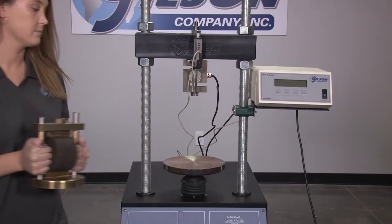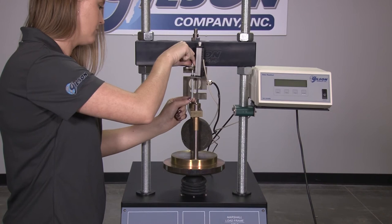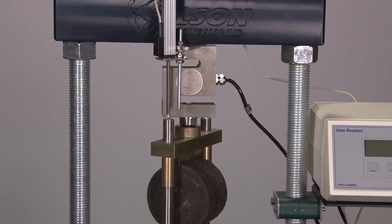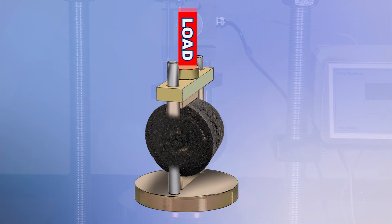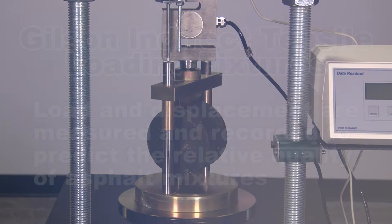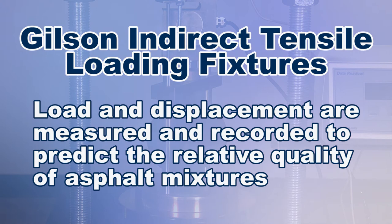To conduct the test, laboratory-fabricated or field-recovered core specimens are prepared in accordance with test specifications, then placed within the indirect tensile loading fixture and fitted on the platen of the Marshall stability load frame where a load is applied in a direction perpendicular to the cylindrical axis until failure. Load and displacement are measured and recorded to calculate the indirect tensile strength of the specimen and used to model rutting, cracking, and moisture susceptibility of asphalt mixtures.